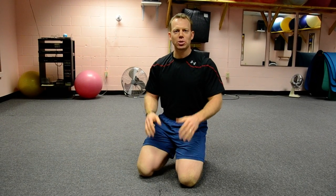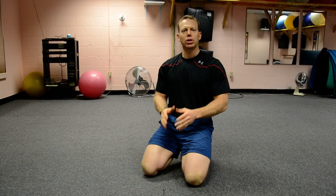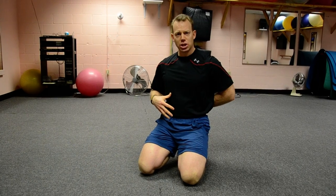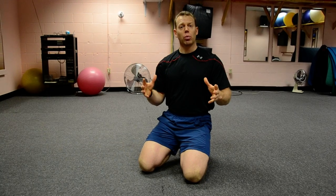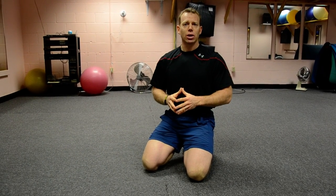Hello, everybody. Welcome to another episode of Living Wellness, Most Chiropractic Style. Today we're going to talk to you about some core stabilization exercises and some extension exercises. The reason we're providing these for you is so you can go to the website or our YouTube channel and actually watch us do these things.